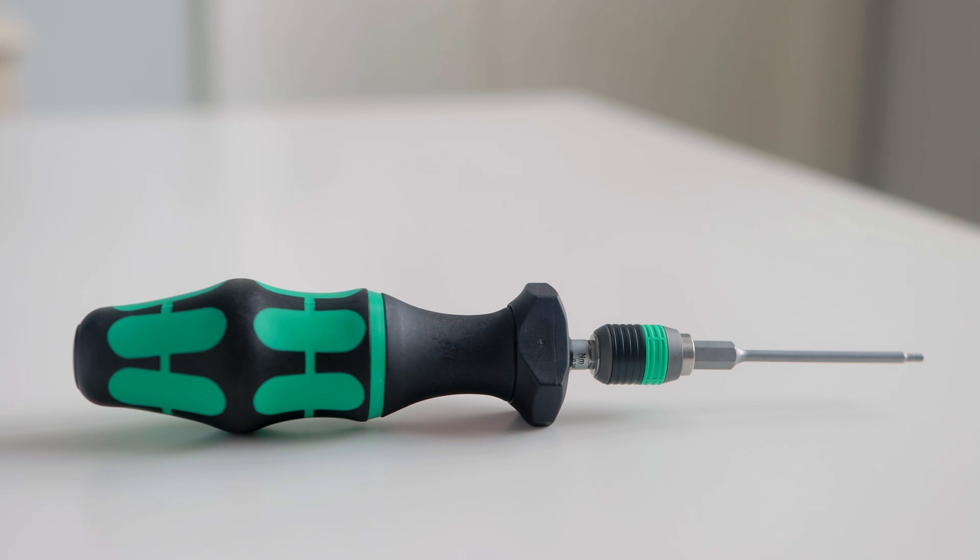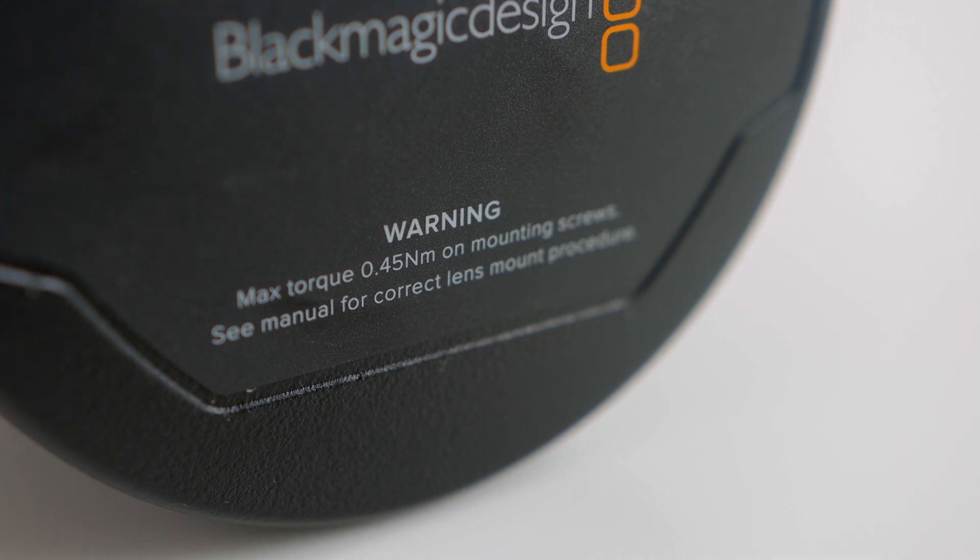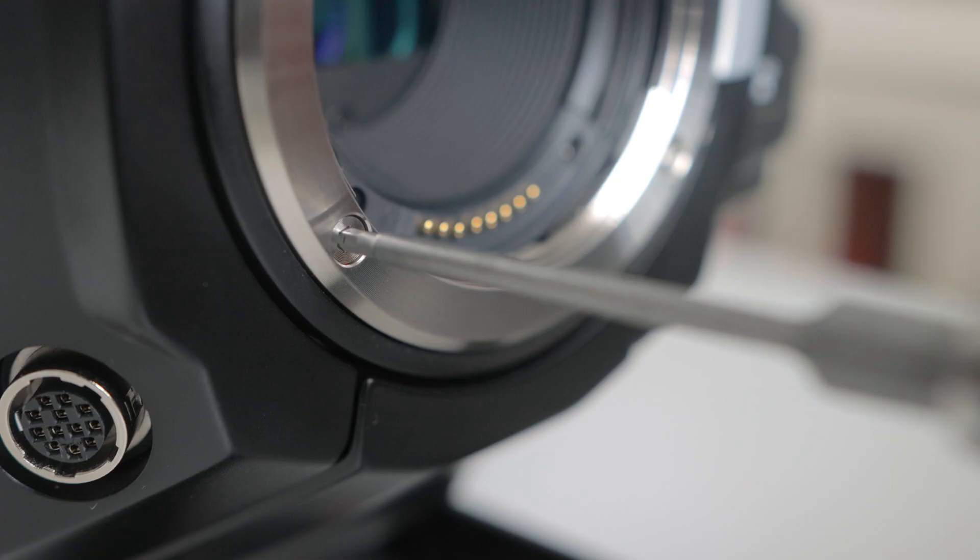In addition, you'll also need a torque screwdriver able to provide 0.45 Nm of torque and a 2mm hex bit. Blackmagic even warns you on the outside of the EF mount's case that you'll need a torque screwdriver to make sure that you don't under or over tighten the screws.